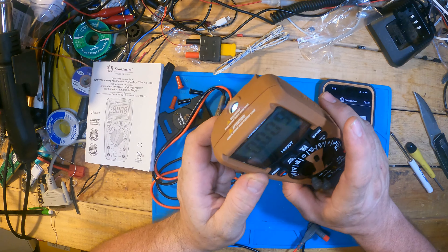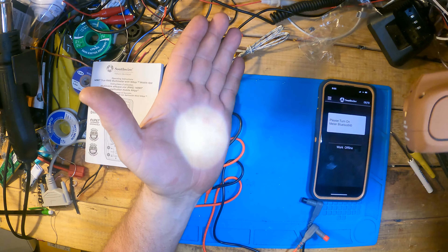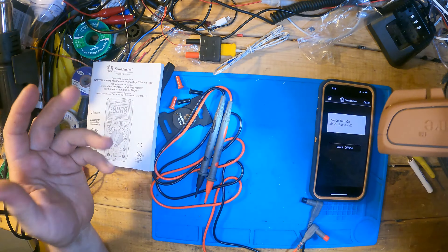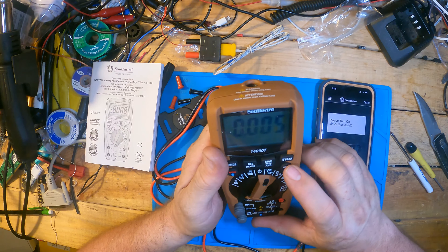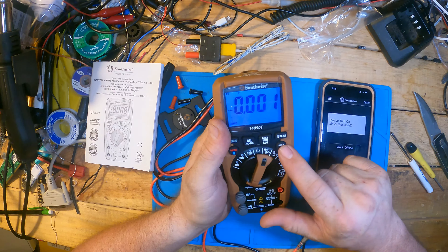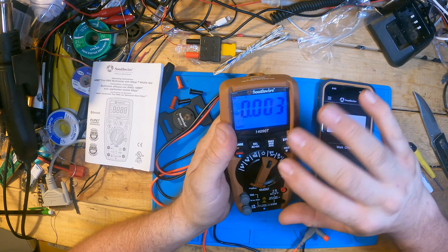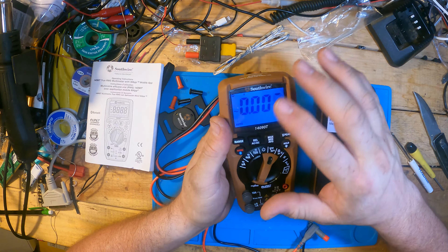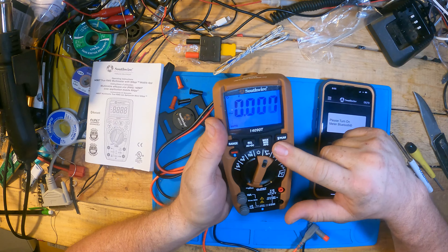With the unit on, you can push the peak button and it gives off good enough light. Push and hold the light button and it turns right on. The screen lights up and doesn't time out like the older series did. That's definitely nice.